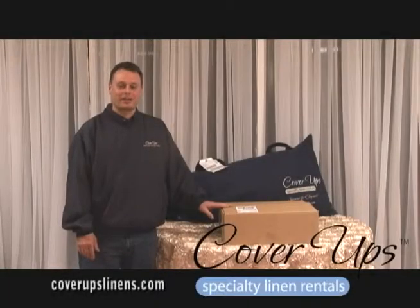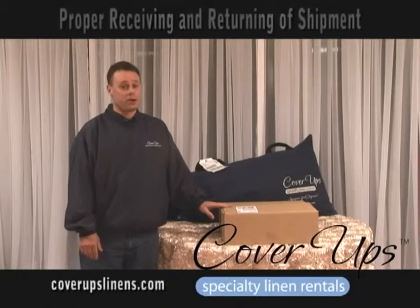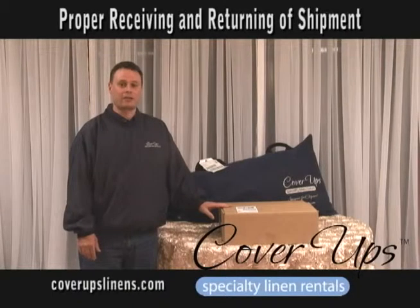Hi, I'm Mark with Cover Ups and DiscountChairCover.com. I'm going to show you the process of receiving and returning a shipment.